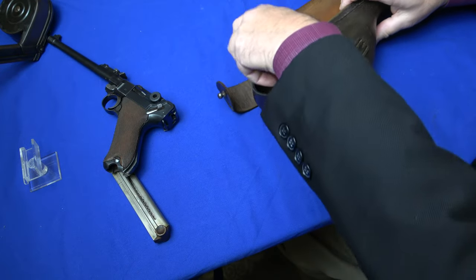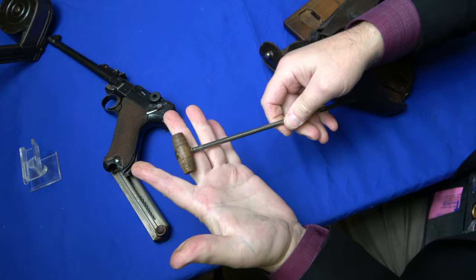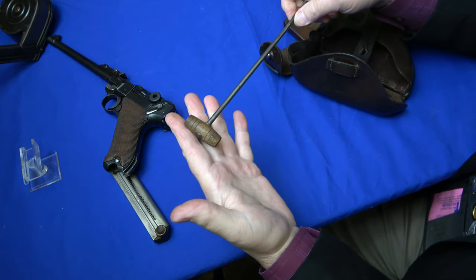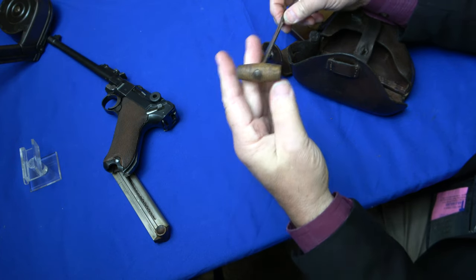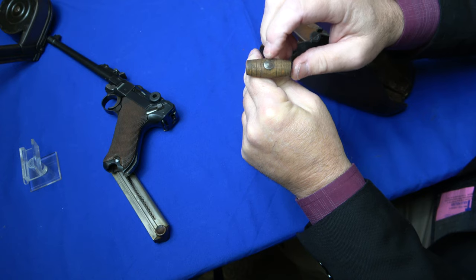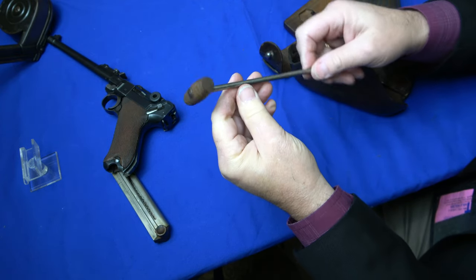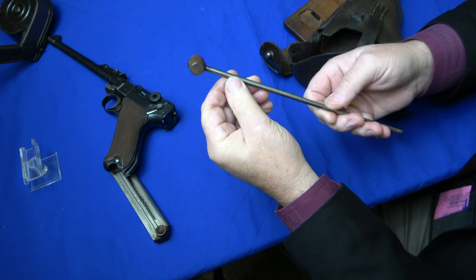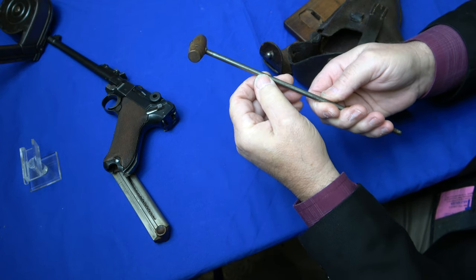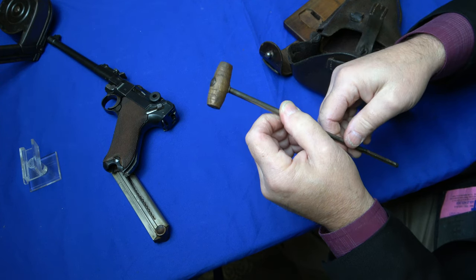We also have an original artillery cleaning rod. There are reproductions within these. You generally look for a completely smooth knob on the end here — if you see a rivet or something, it's probably going to be a reproduction. Sometimes you'll see military proofs on this one; it doesn't have it, but because it's so smooth you can tell that it's clearly an original.